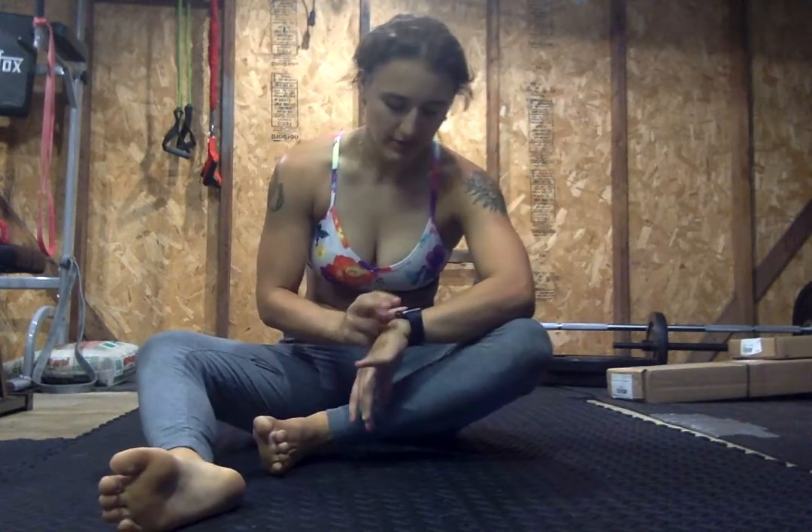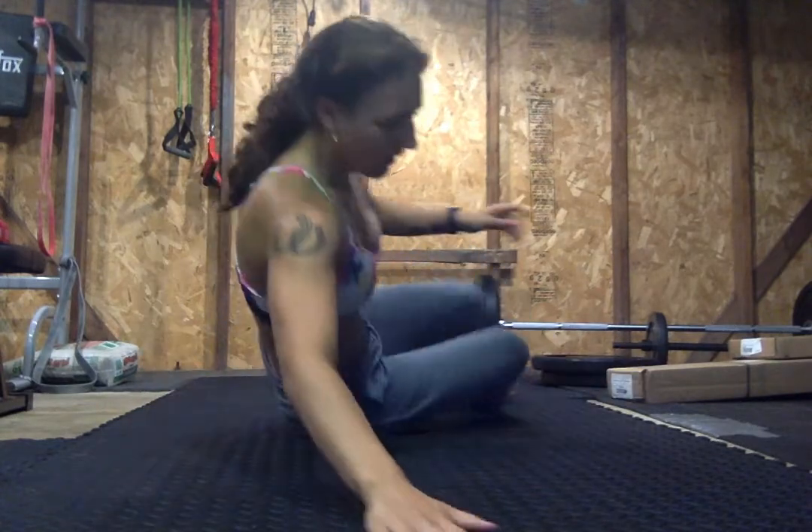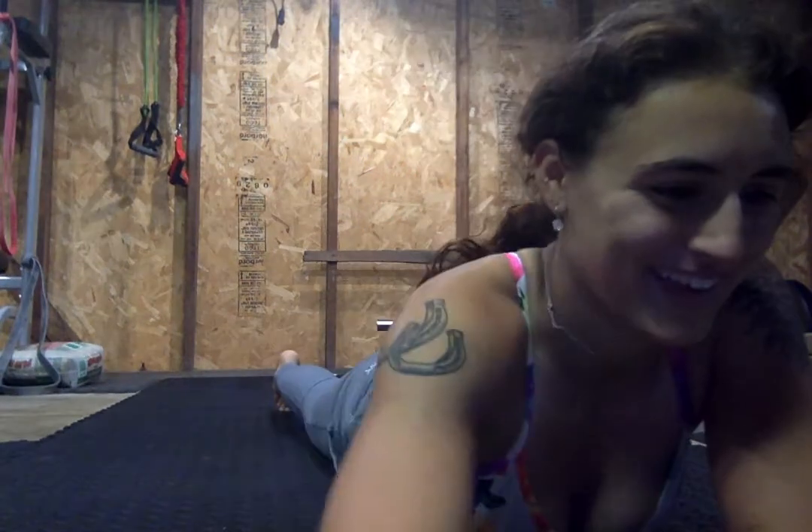Nice job, guys. All right, that's it for today. Have a good weekend and I'll see you guys next week. Thank you. Bye.